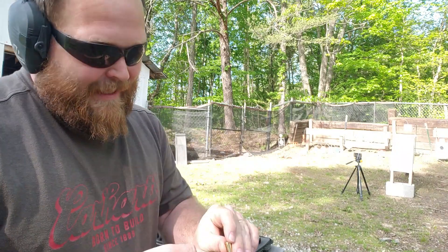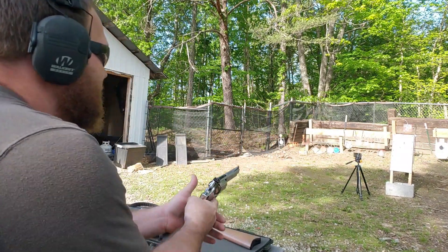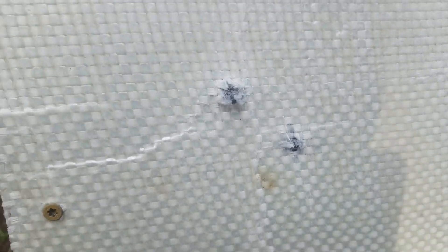Let's not end this party — time for the 357 Magnum, the trusty old Smith and Wesson 686. There is the entrance — did we make it through? No. 357 isn't as mean as 10 millimeter.